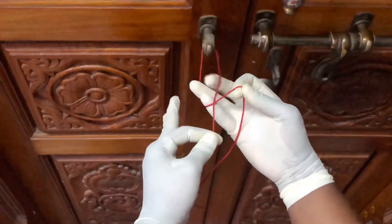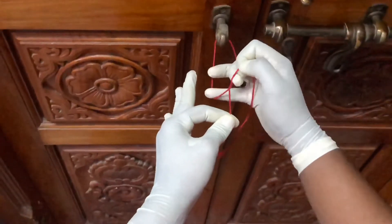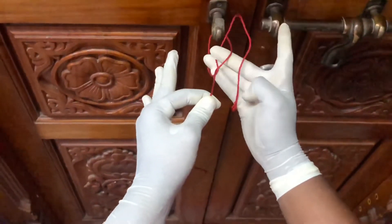Flex your middle finger and try to bring it inside the loop. Now extend your middle finger and try to bring the thread inside the circle. Also keep constant tension with the left hand.